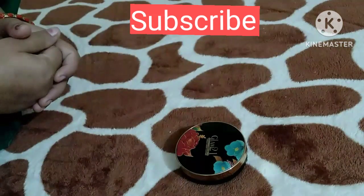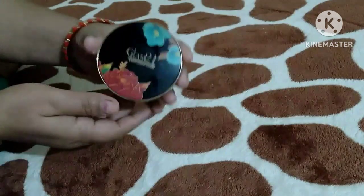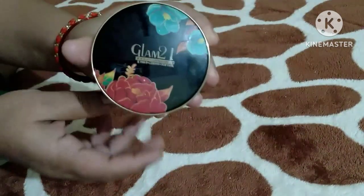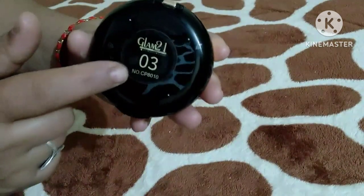Hello friends, welcome back to my channel. Today's video is about Glam 21's compact powder. The packaging is something like this — you can see it. I have the shade 0-3.